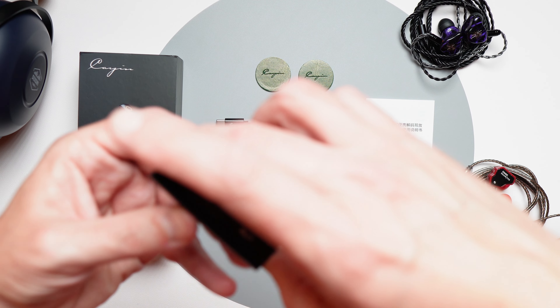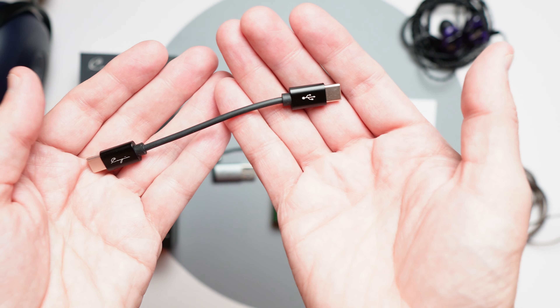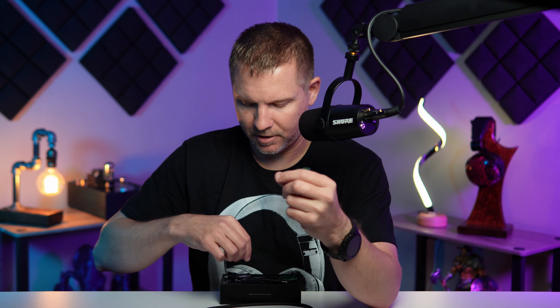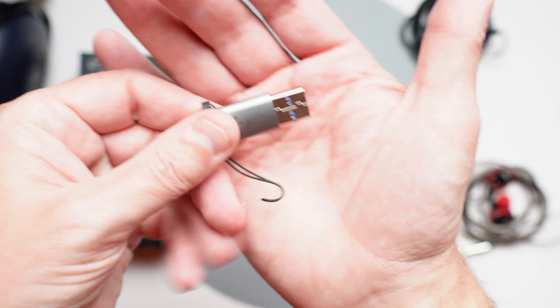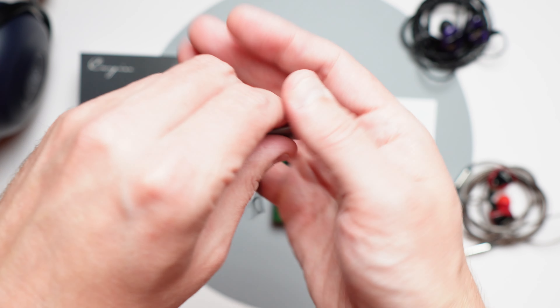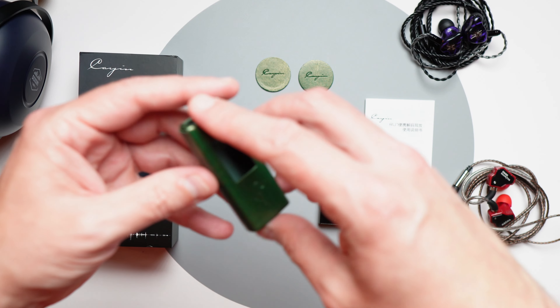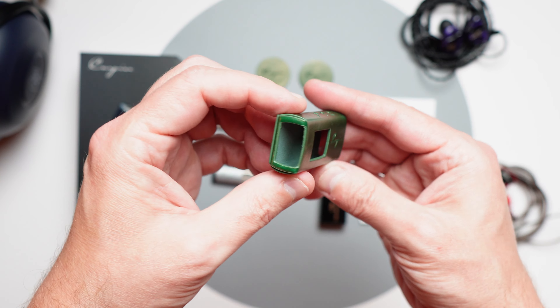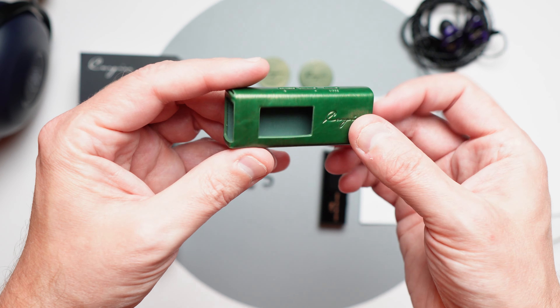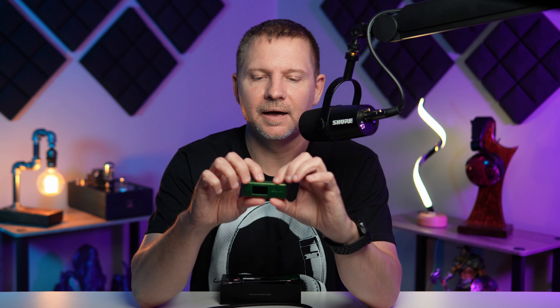Inside the box you get the dongle DAC, a nice USB-C to USB-C short four-inch cable, a USB-C to USB-A adapter so you can plug it into a laptop or computer, and a nice leather case. The leather case is green and it's really snug — kind of hard to take out once you put it in, which is actually a good thing.